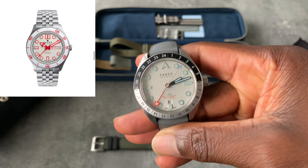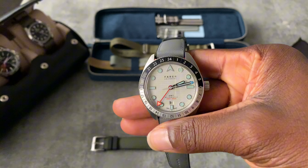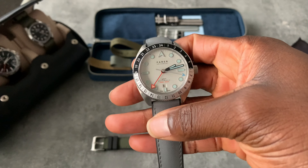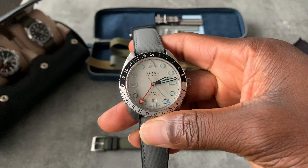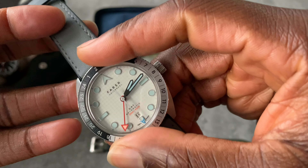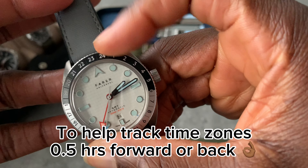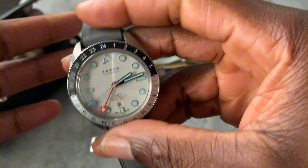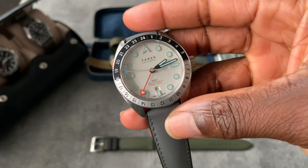I chose this watch because I was — and still do — love the Explorer 2, and this watch gave me Explorer 2 vibes with the orange hand, the white dial, and the date window. What I really love about this watch is the bezel moves, every two and a half minutes, so that's in the half. I have used this watch to time stuff with the bezel, which is just handy — you can't do that on the Explorer 2. Quick opportunity wrist watch check.